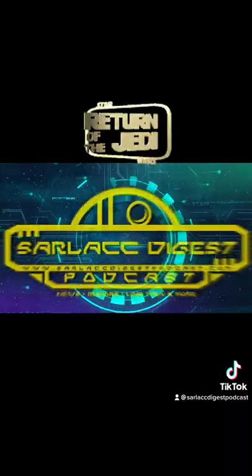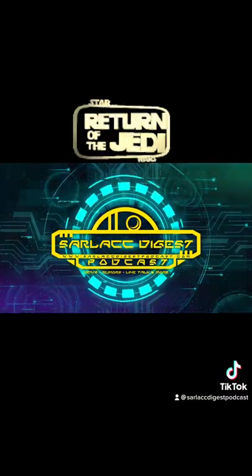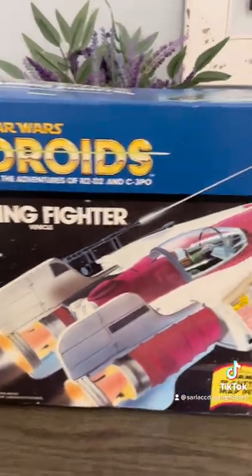What's up nerds? Scott Sulla from the Sarlacc Digest podcast coming at you with a vintage toy review. A droids A-wing fighter.